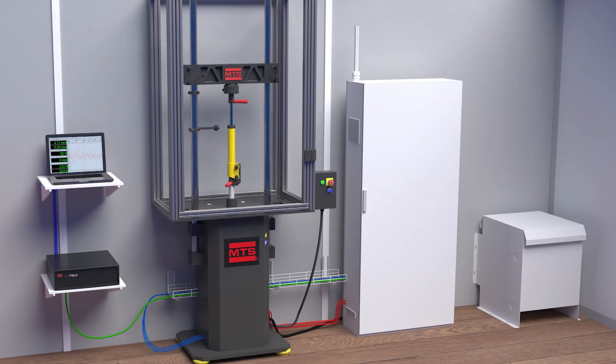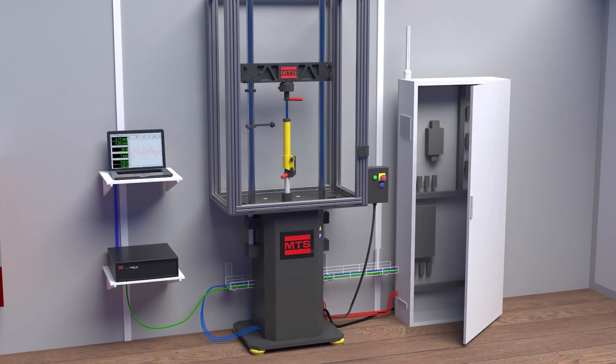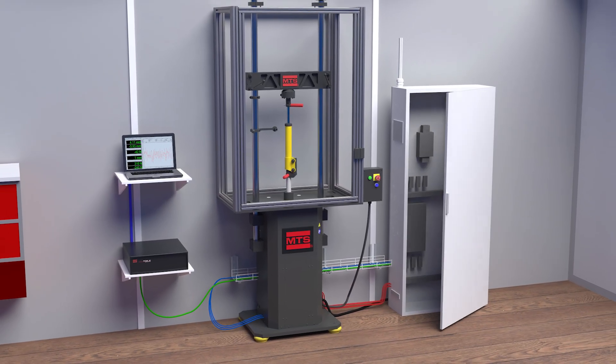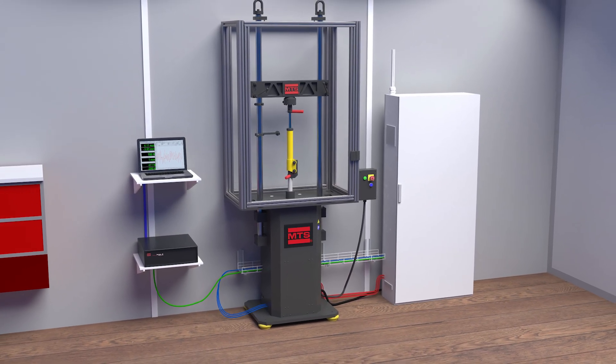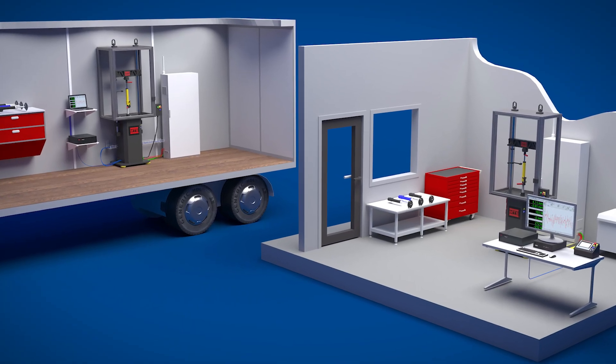The EMA Gen 2 drive cabinet supports a broader voltage range, eliminating the need for a step-down transformer. Improved cable separation between the cabinet and frame minimizes electrical noise, enhancing grounding, signal integrity, and data quality. A front access only design simplifies installation and reduces system footprint, making it ideal for both lab and trailer deployment.